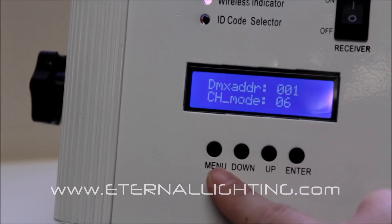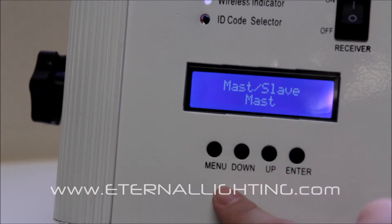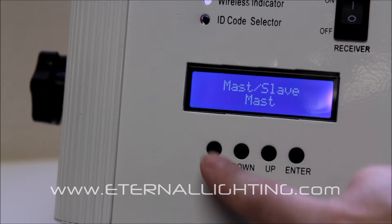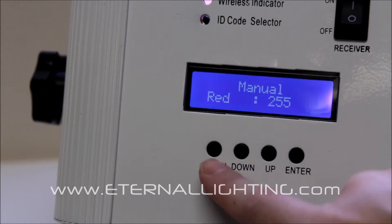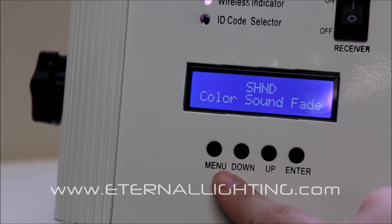Now we're looking at the DMX address and channel mode. You also have your master-slave capability. This is where you manually color mix within the light. This is our color mode, sound mode, and fade mode.